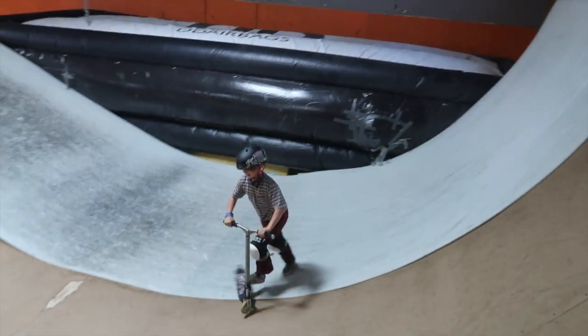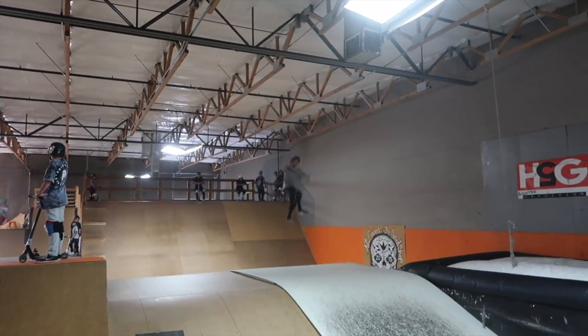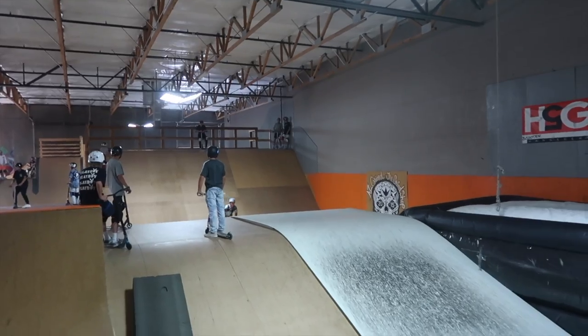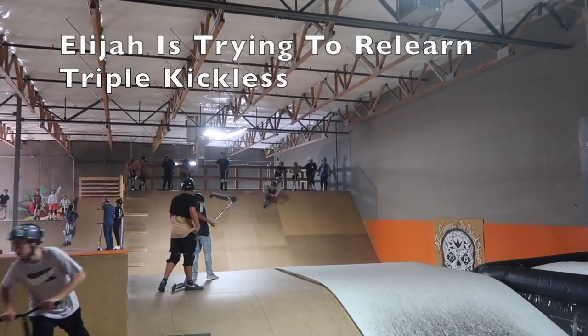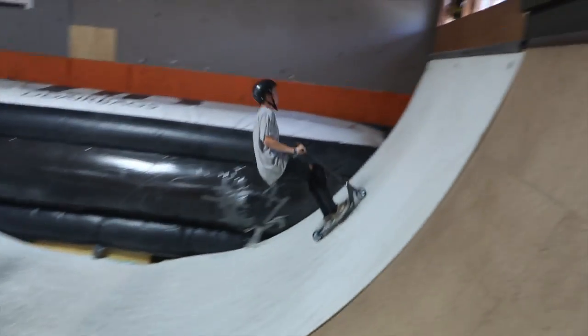Oh, was that a quad whip? He's got the new Youth Gone Wild bars. Oh, there we go — the one foot! Oh my goodness.